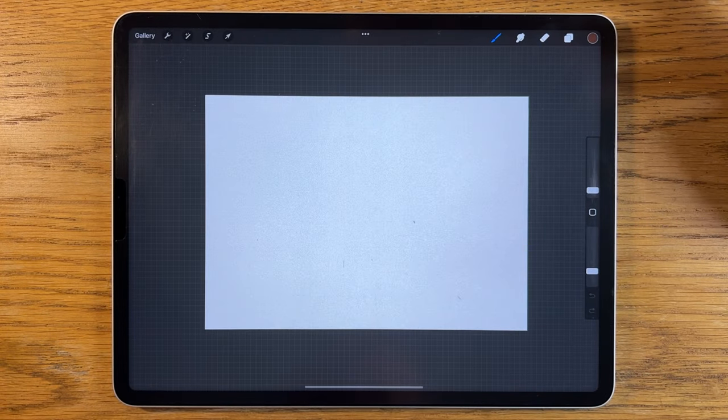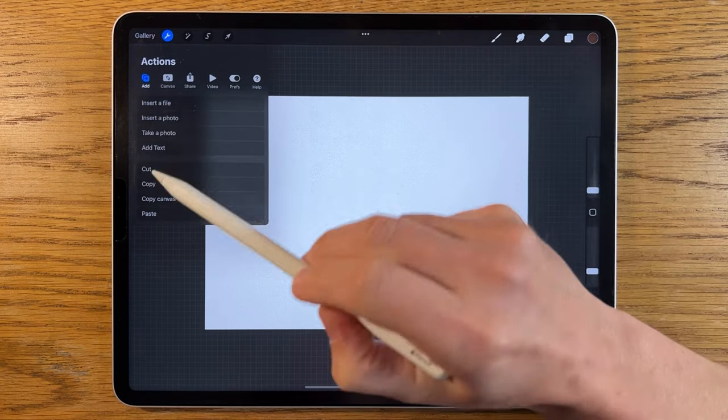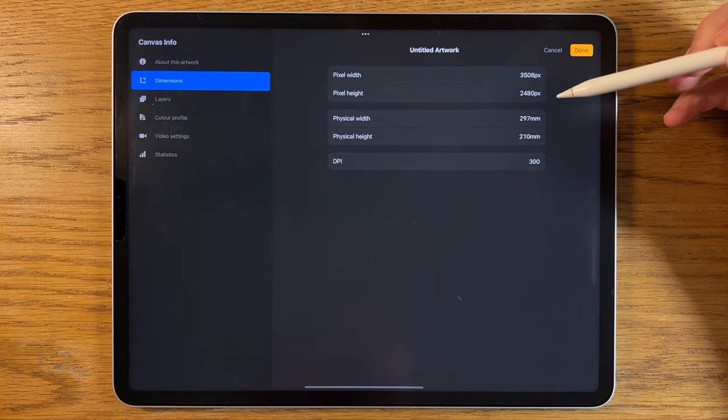Most of the process and the techniques I'm going to show you during this tutorial could be applied to whatever app or tablet you happen to be using. Having said that, I am using the iPad Pro and the app Procreate, using their default A4 canvas.